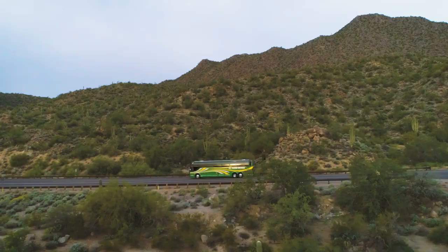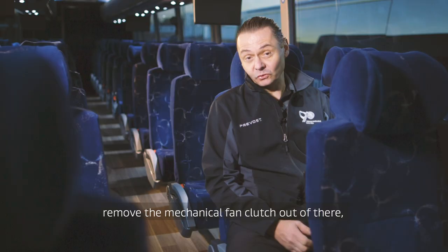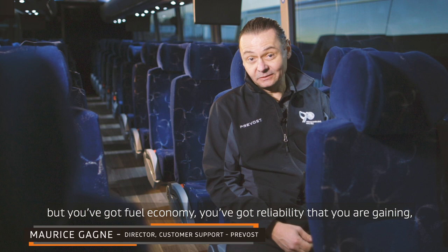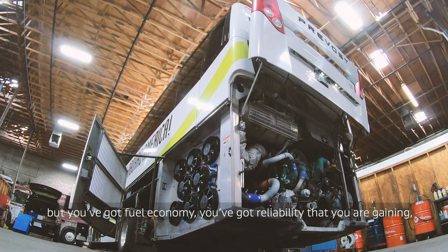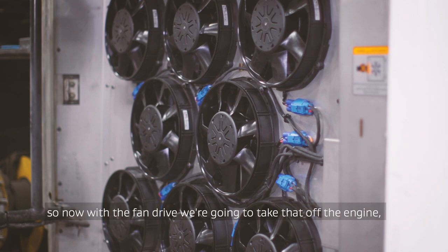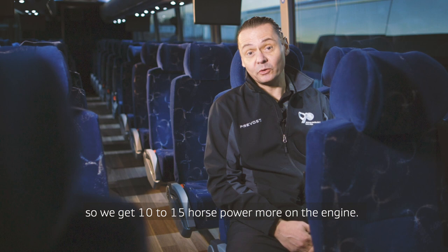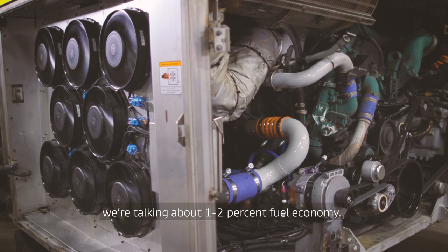The payback can be very fast, because not only do you remove the mechanical fan clutch, but you've got fuel economy, you've got reliability that you're gaining, less work, and more space in the engine compartment. The fan clutch itself takes about 10-11 horsepower all the time, so with the fan drive we take that off the engine and get 10-15 horsepower more. We're talking 1-2% fuel economy, so when you take 2% fuel economy, the payback gets there very fast.